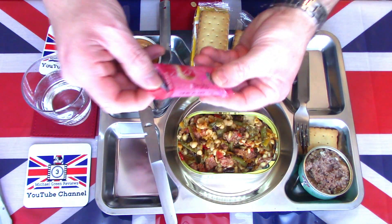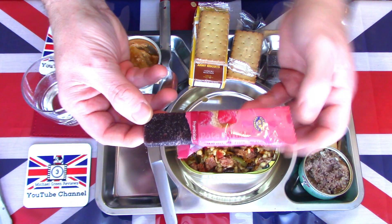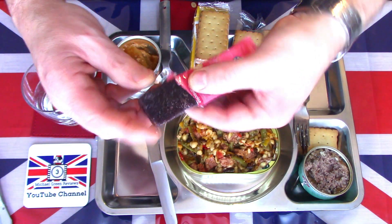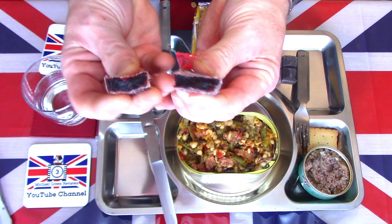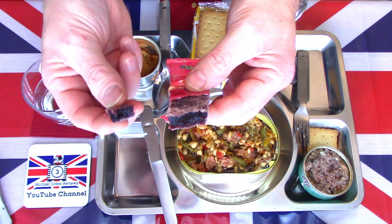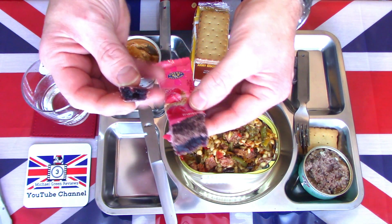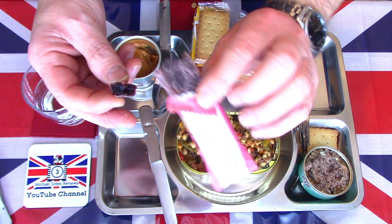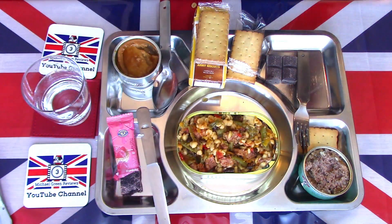There is a pâté de fruits bar — this particular one is raspberry. I've seen these a few times now; they're just jelly blocks, sugar-coated, not too hard. Nice and soft — artificial raspberry flavour, but just absolutely packed with energy. You can see all of the sugar coating that. A good, energy-rich, tasty sugar jelly bar.